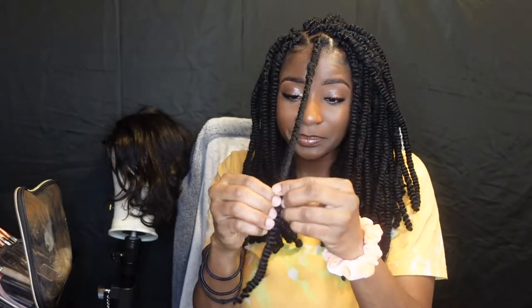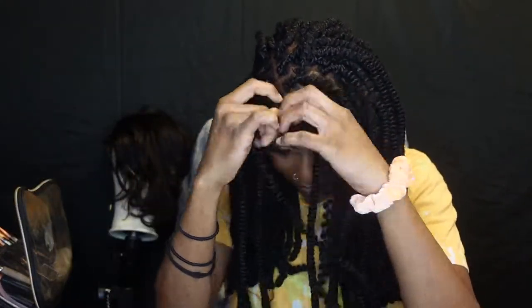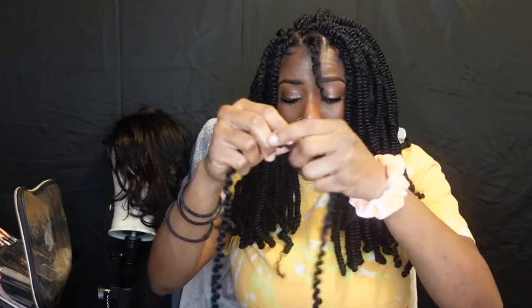I want to show you guys how easy this hair is to take down. It's just a twist — all I'm doing is untwisting. And voila! Super easy. Like I said, it's not pulling on your hair. I'm about to go ahead and apply this back to my hair, because I'm about to be out here looking crazy.